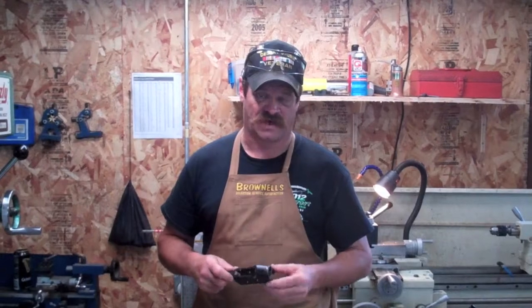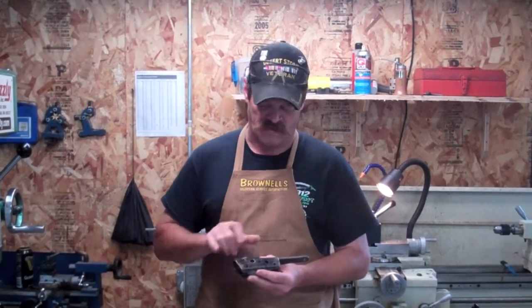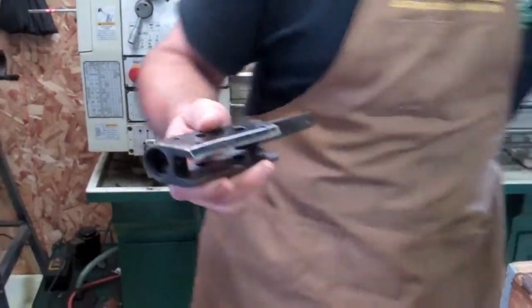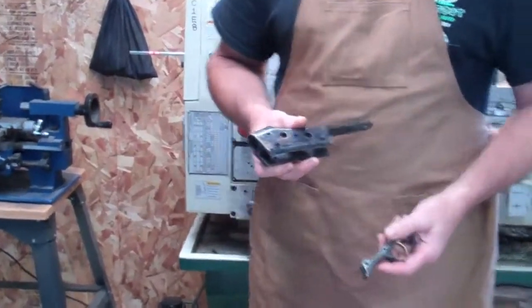I've already done all the measurements that I need and I'll cover that later on. So what we need to do now is we're going to make a pair of screws here in order to hold the trigger guard in place. So let's get started.